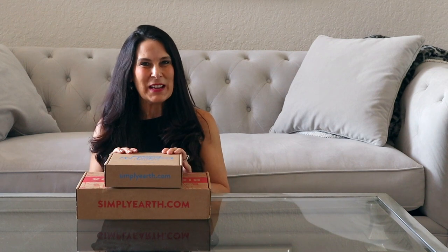Hi everyone, it's Laura from lauralondonfitness.com. Today I'm bringing you a review on Simply Earth essential oils and the subscription box. I love essential oils and I know you guys do too. I want to ask you a question before we get started — raise your hand if you've been to an essential oil party, got excited, and bought all sorts of essential oils and brought them home.